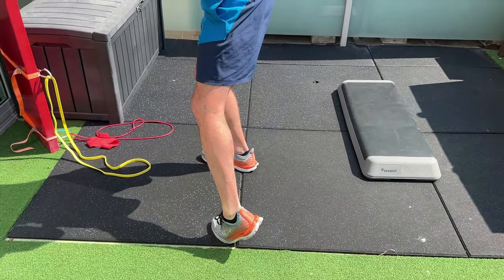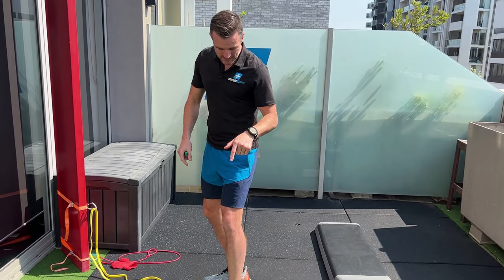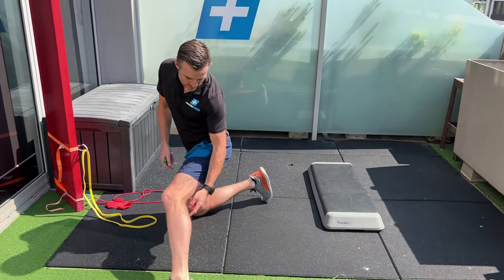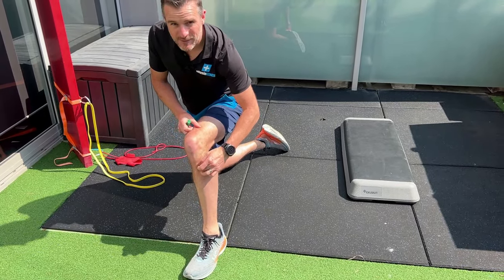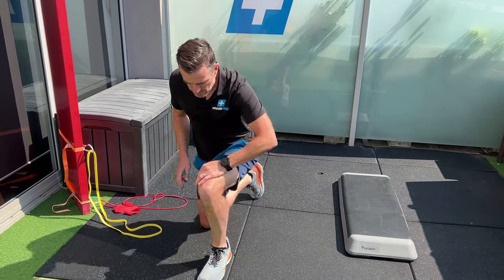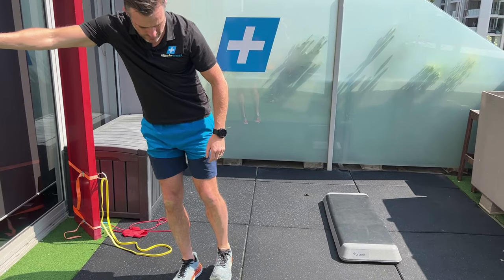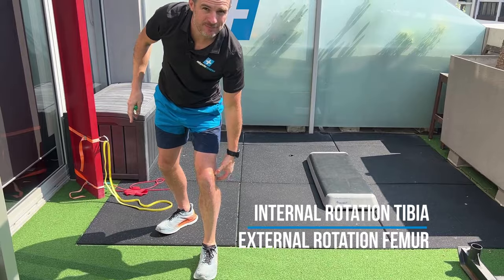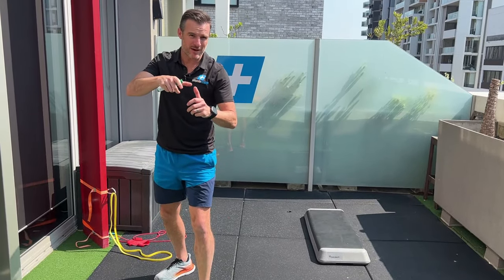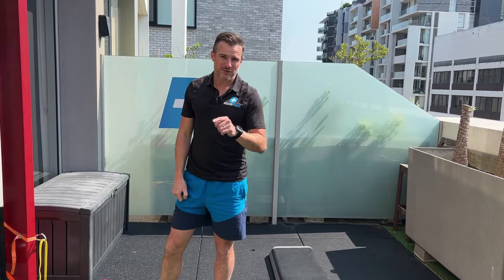Your popliteus comes from this side of your tibia and goes to this side of your femur — almost like a diagonal. It's one of the stabilizers of your knee. In swing phase, it does internal rotation of the tibia, rotating your foot inwards when you're sprinting. When you plant, it pulls the femur outwards to help stabilize and unlock that knee.